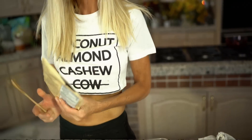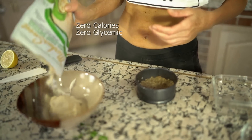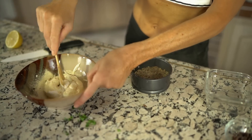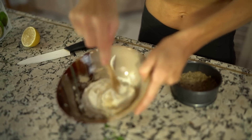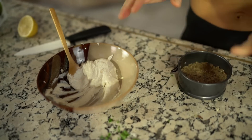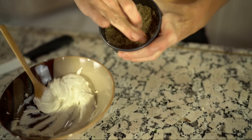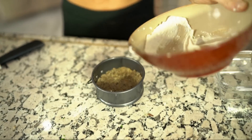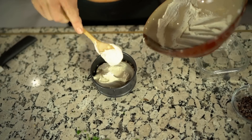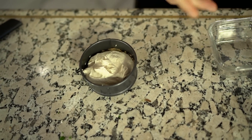You can either sweeten this with stevia — though I personally don't like the flavor of stevia — I'm using Marcus's sugar. You can sweeten it with maple syrup, agave, whatever you like. The cool thing about this is it can be served immediately; it doesn't have to mold overnight. I went ahead and made a nut crust, and just do something fun with it.